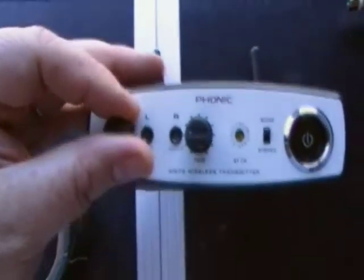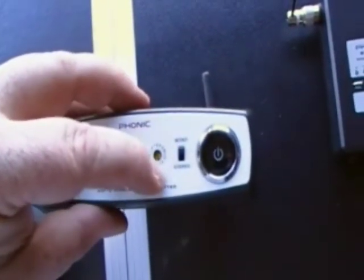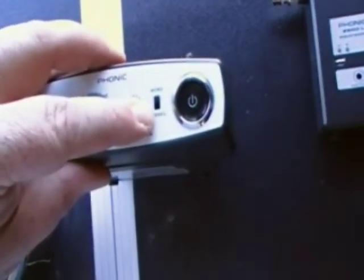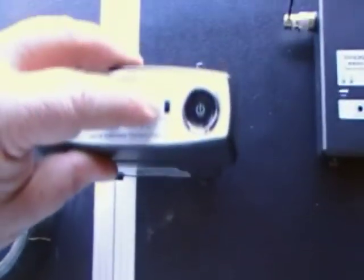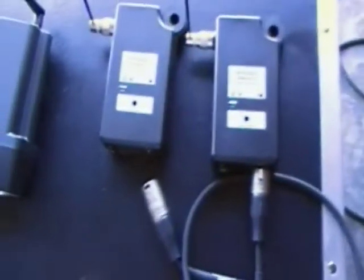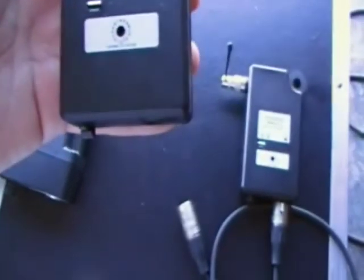On the front panel we've got trim or gains for each channel, clip indicators, a channel selector — there are 15 selectable channels — a mono/stereo switch, and then the power switch. I generally run in mono because of the distance between the speakers.